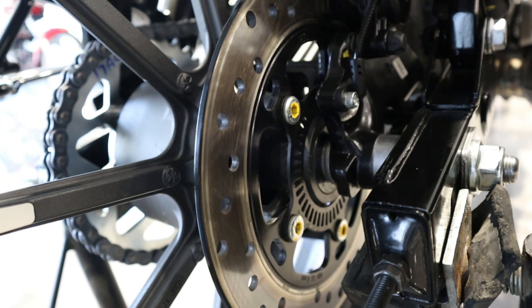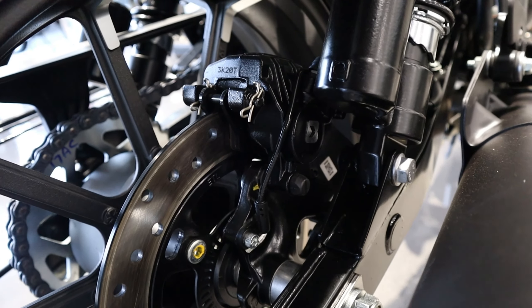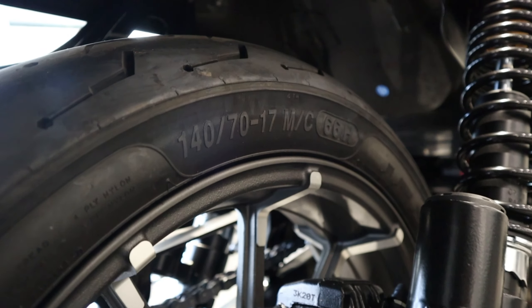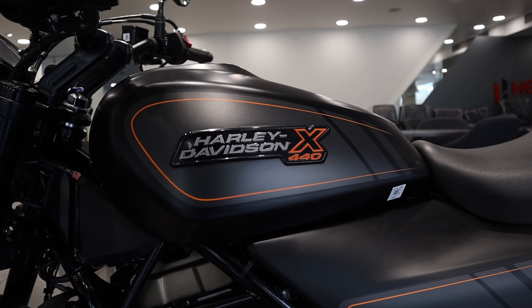रियर साइड में 240mm की डिस्क है और इनमें आप पाओगे ड्यूल चैनल ब्रेकिंग सिस्टम with ABS। रियर साइड में भी है same diamond cut alloy wheels और टायर सेक्शन है 140 by 70, 17-inch की tubeless टायर।